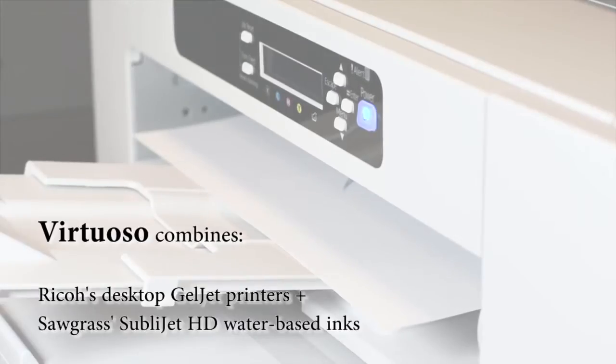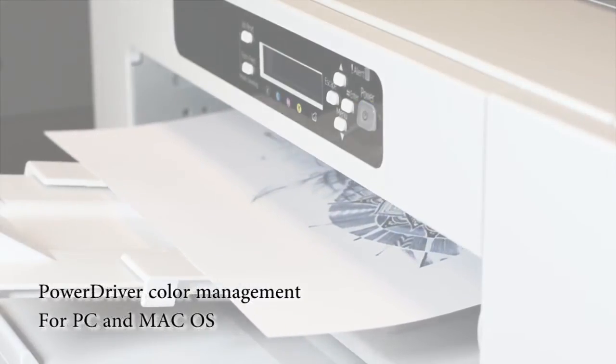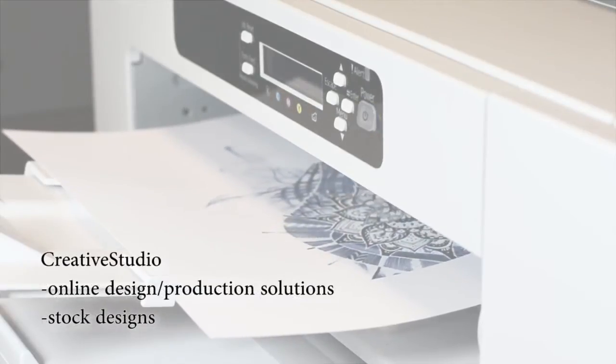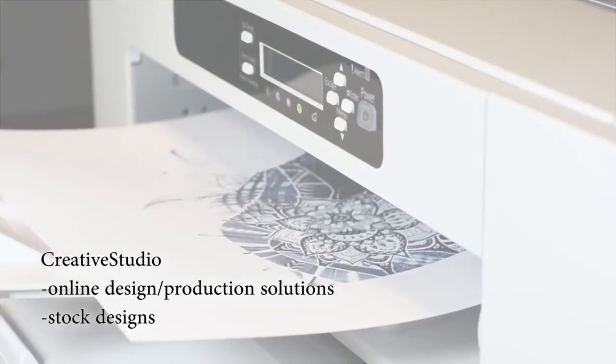The Virtuoso system combines Ricoh's GeloJet printers with Sawgrass's SubloJet HD Ink. These are then driven by the PowerDriver color management software available for PC and Mac, as well as the Creative Studios online design production solution, which includes stock designs to help you get started.